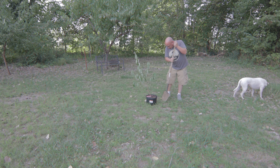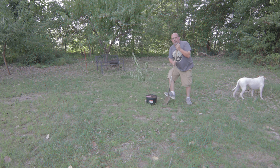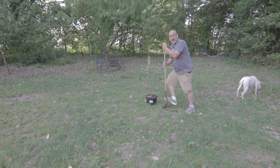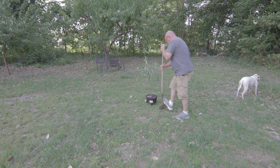I always see those shows — like crime shows — when they have to bury a body and they're digging a six-foot hole. Good grief, that'd be days here. I don't know how in the world they could do it in an hour or two. We're going to see how well it goes though.